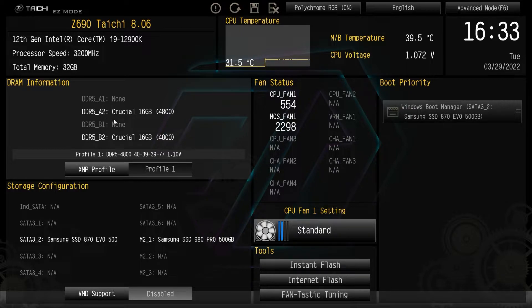One of the first things you're going to want to do is enable your XMP profile on your memory. By default it should be on auto, and then you just hit XMP and your XMP profile is enabled. Super easy to do, no issues there.